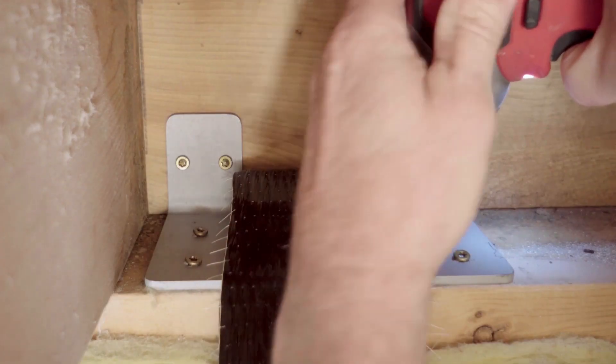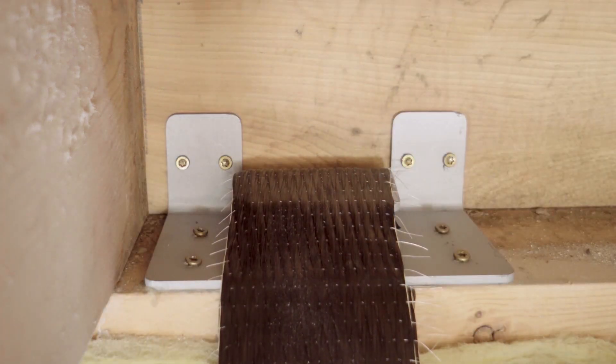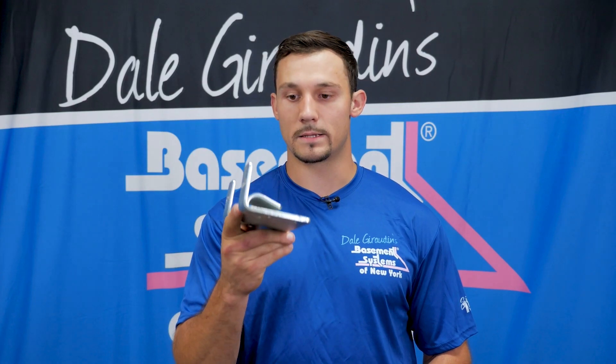So we grind the wall, get a very clean surface, and the next thing we need to do is attach your L-bracket to your box beam and sill plate. This is your L-bracket — it gets attached to your box beam and sill plate like so.